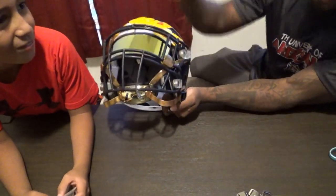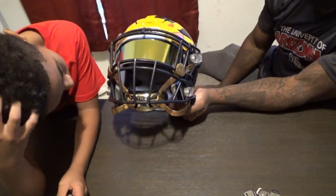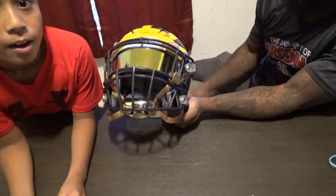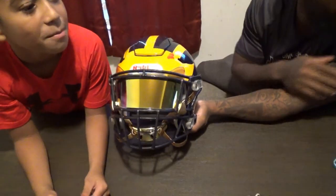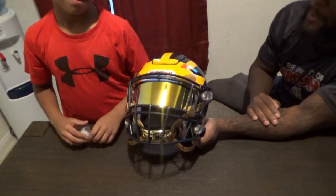We got the cam locks from Green Gridiron, and we ordered the chin strap from Academy. I hope you guys liked the video — I enjoyed doing it. Make sure you subscribe, like, comment, subscribe. D1 Family, out!